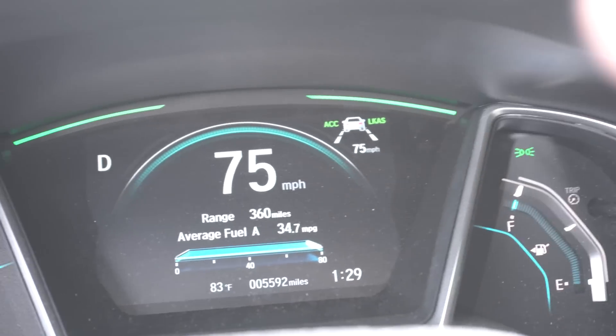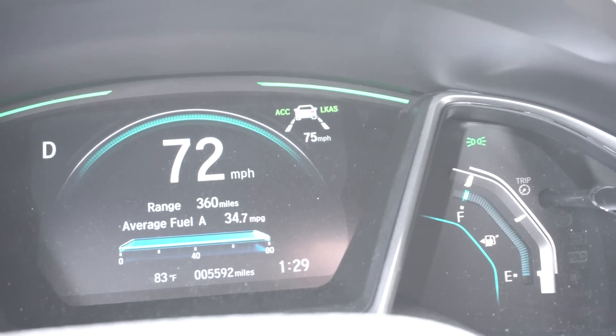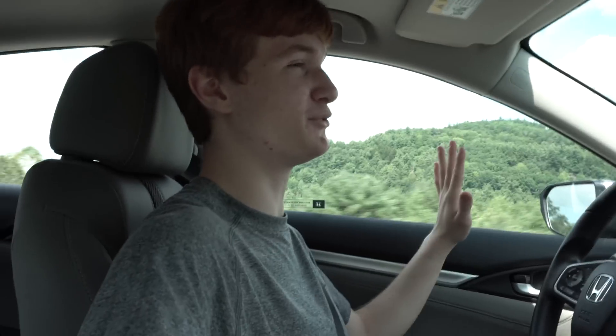Something I forgot to show last time was the UI down here — it actually uses the existing Honda Sensing UI to display the car in front and the speed I have set, so you can take a quick glance to see what's going on. Also, the torque limit on the Civic increased by six percent since my first episode, which I didn't even know about last time, so it's been taking turns a lot better.